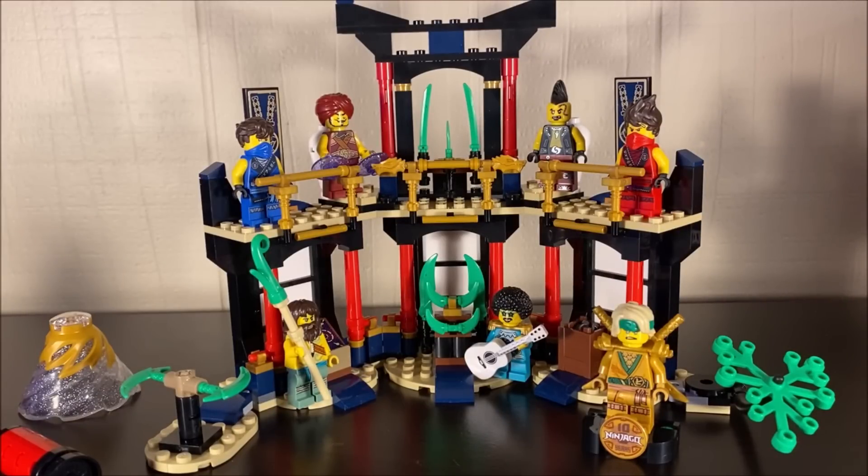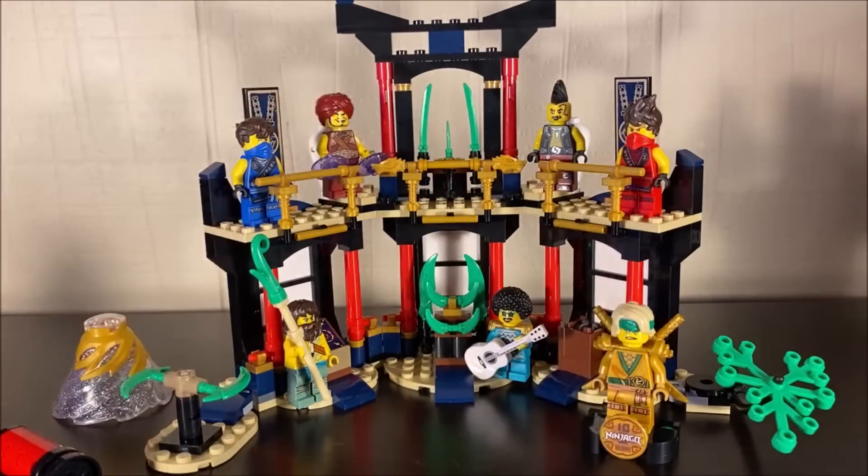My only real complaint is that the jade blades are not actual jade blade pieces — that's pretty much the only negative thing I have to say. Overall this is a very fun and enjoyable set with great value at its price point. I would highly recommend it for any Tournament of Elements fan and any fan of the elemental masters, since you get quite a few of them here. Thanks for watching — like, comment, subscribe, and a big shout-out to my Patreon supporters, especially the marvelous Jan.